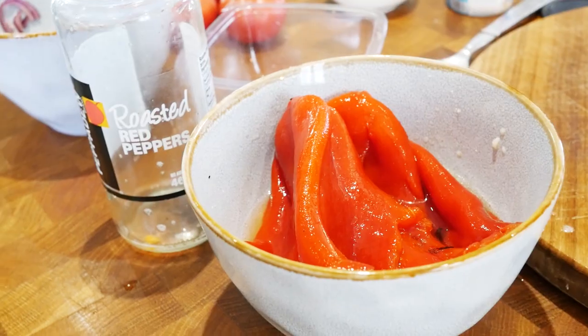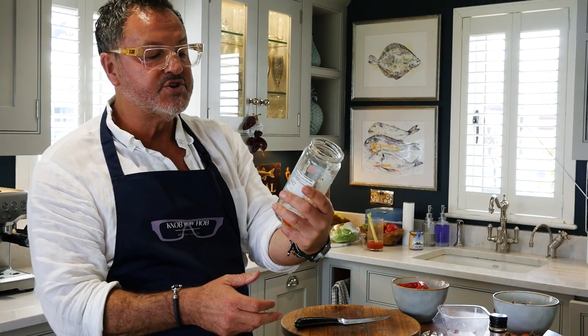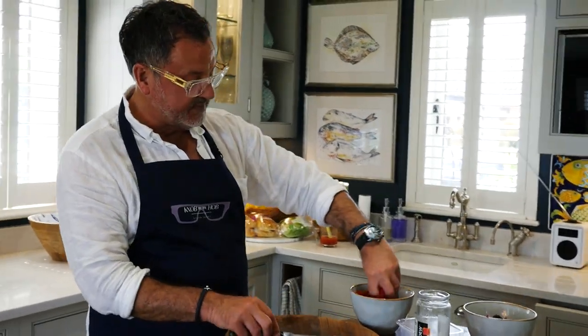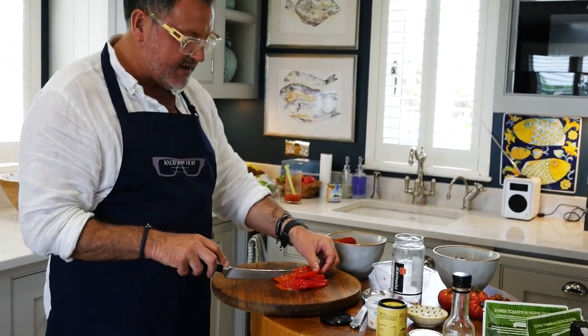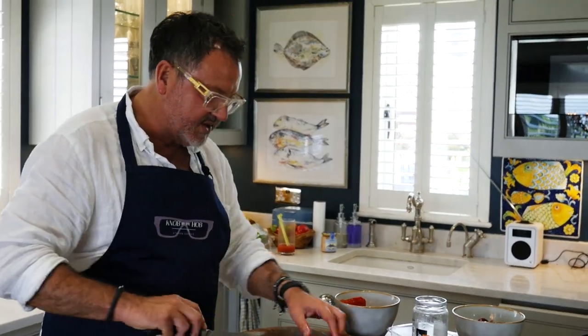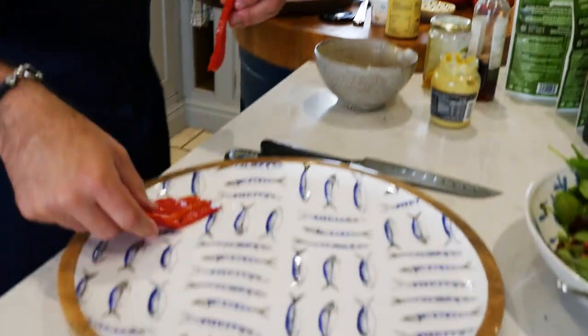The last pieces to put together are the halloumi, and I've got some roasted red peppers — I bought them already done, again from Waitrose. Just a jar of roasted red peppers. They come whole in the jar. I slice them, and I want them to be a similar size to the halloumi, because I'm just going to layer them on the plate to make them look nice.